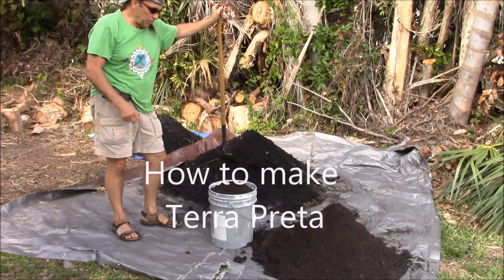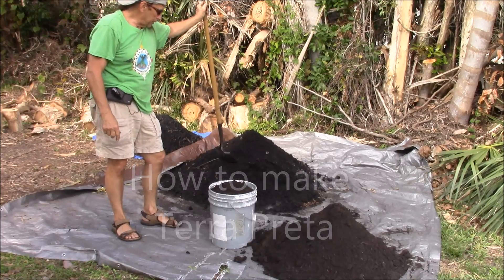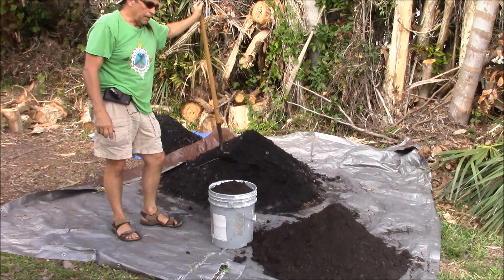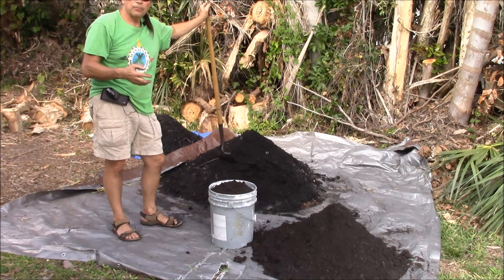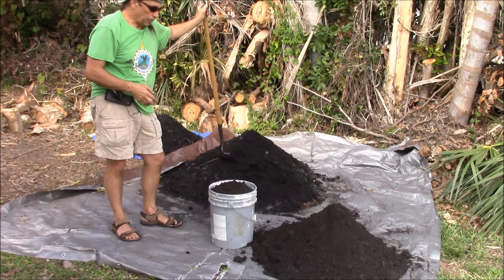Hello my friends. One of the best ways to use biochar is to make terra preta. What that is, is the rich soil from the Amazon. To make this, what you want is a 5-10% mix of biochar with topsoil.